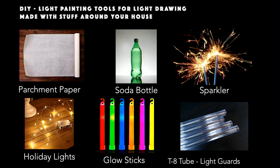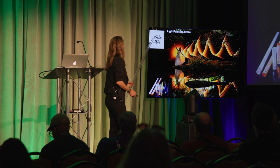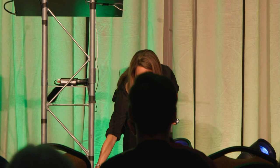One element I want to show you is the T8 tube — a light guard, basically a plastic tube about $4 from the hardware store. It is like magic; you can do so many things with it. I want to pay homage to Eric Perret, the founder and originator of this concept of light painting with this tube. All you do is stick a flashlight in it and you have an instant lightsaber — the cheapest lightsaber you'll find. Find it on Amazon, at the hardware store, or on my website under my gear guide.